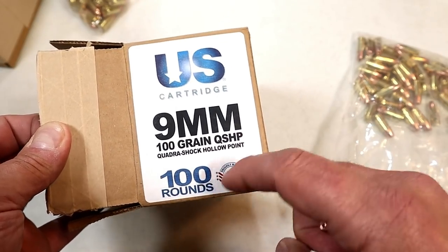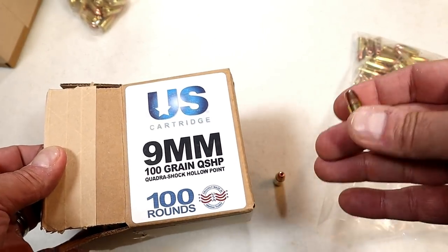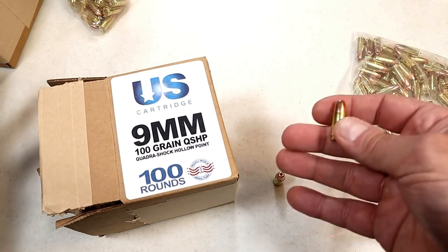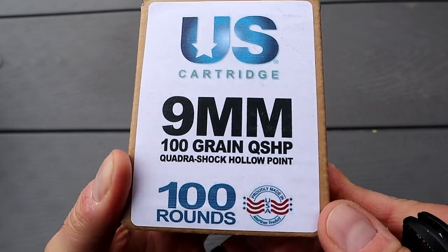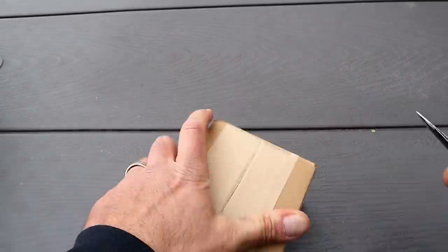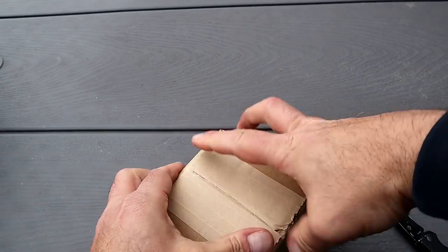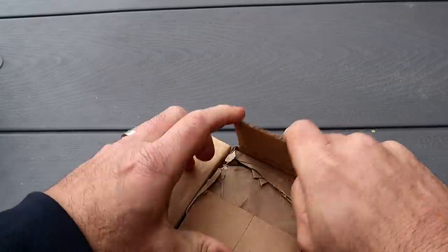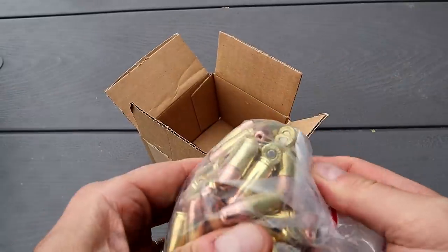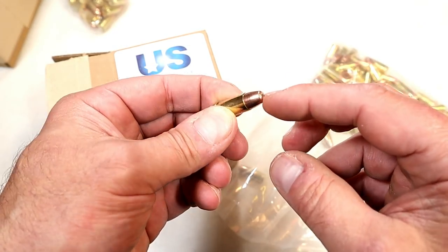This is the box they have available — it's 100 rounds. What I like about that is you're not buying a 20-round box where you load up a 15-round mag and then have to buy more boxes, which gets pricey. I'd rather get a bulk package. 100 rounds is considered a bulk package in today's market. You have the confidence to shoot — I shot about 50 or 60 rounds, and it was an impressive round that felt great.